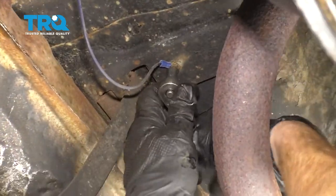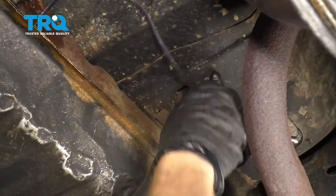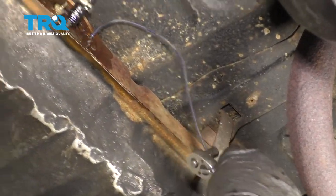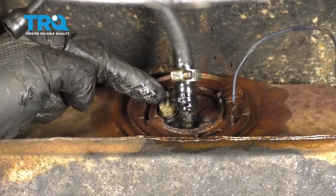Now we're going to take off the ground wire from the body and set this aside as well. Next, we're going to remove our fuel line from the fuel tank. Just be careful because there's going to be fuel inside the line.